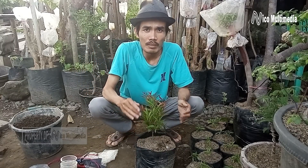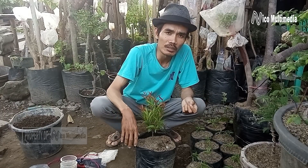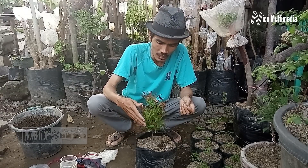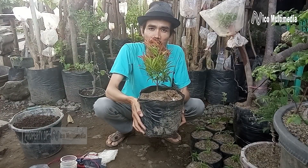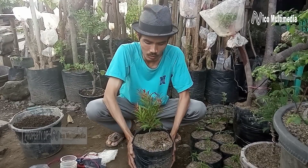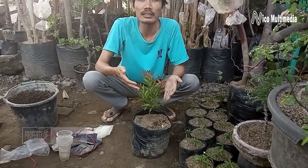Hello guys, welcome back to Iko Multimedia. Pada kesempatan kali ini saya akan berbagi tutorial yaitu cara memperbanyak bunga pucuk merah. Ini adalah bunga pucuk merah. Bagaimana sih cara untuk memperbanyaknya? Kali ini saya akan berbagi tutorial cara memperbanyak bunga pucuk merah dengan cara setek.